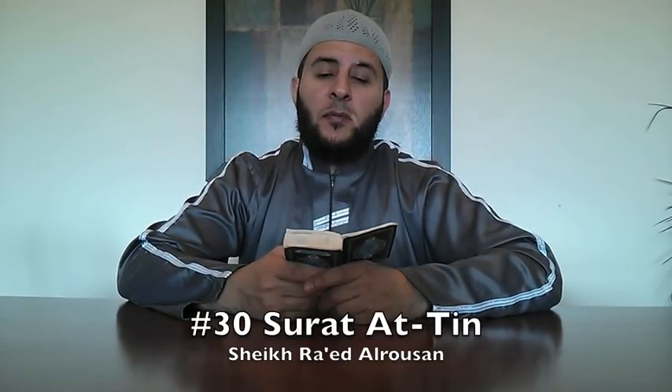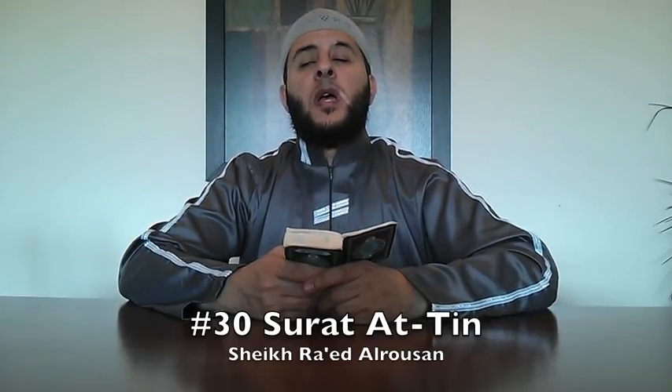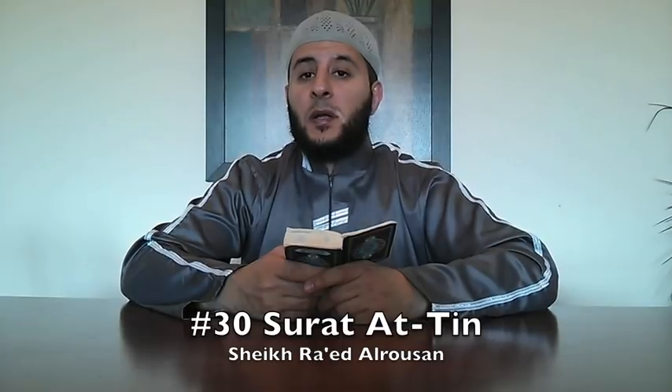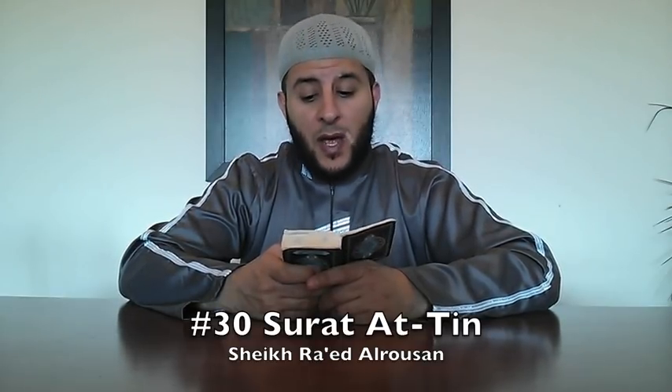أعوذ بالله من الشيطان الرجيم. بسم الله الرحمن الرحيم. Now the first ayah.